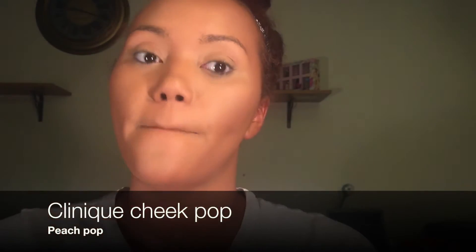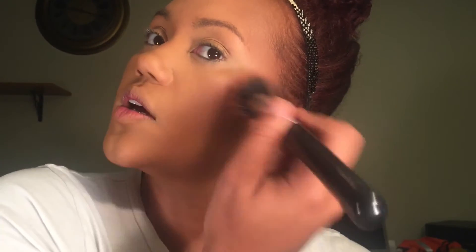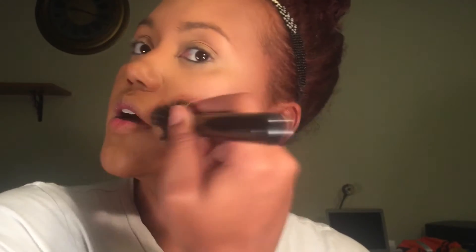Do we want to do blush? Yes! I'm gonna take this Clinique Cheek Pop in Peach Pop and apply it with my Sigma Dual Fiber F50 — this is going to give it a very light wash. I don't want that much color; I want it to be more on the bronzy side. Just giving it a nice little flush of peach, nothing crazy.